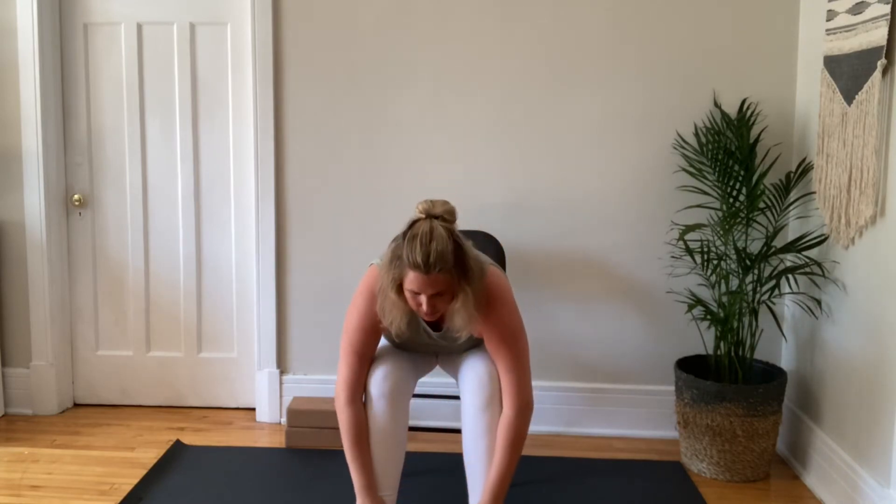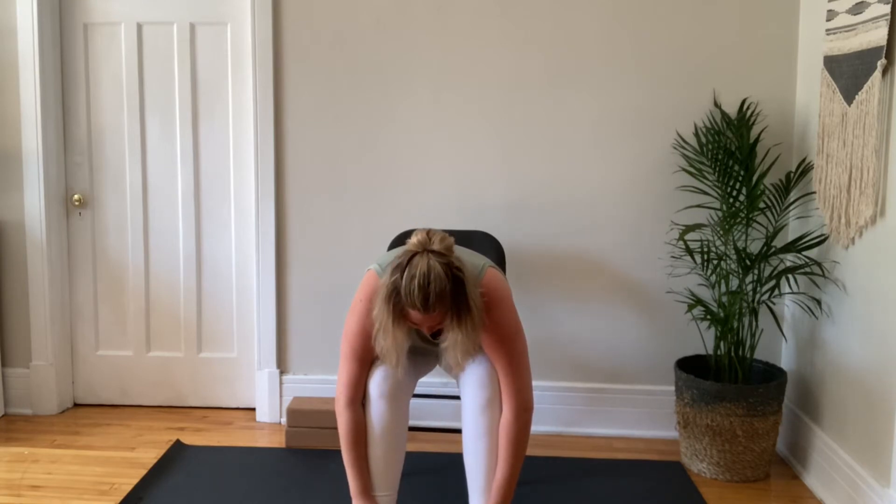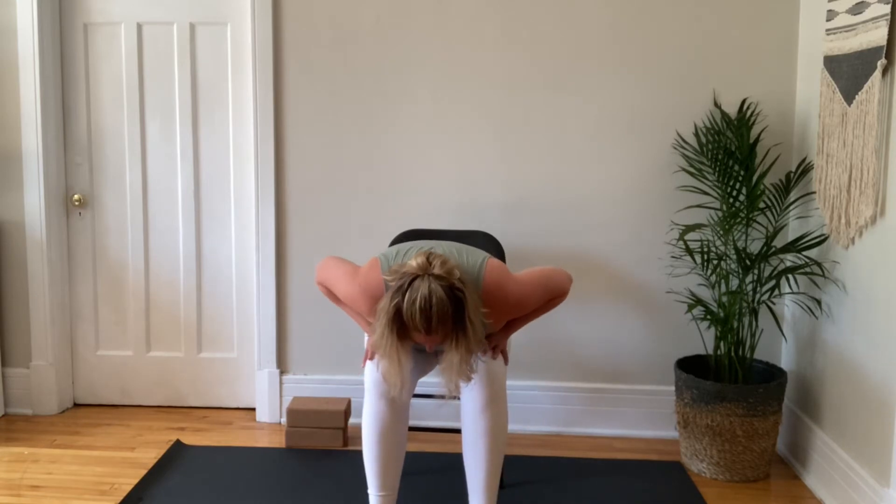Let's go for some sun salutations. Breathe in, reach the arms overhead. And then exhale to fold — either halfway like we did before, or all the way down, releasing the head completely. You can shake your head yes and no very mindfully from side to side. Take your hands to your thighs. Inhale to lengthen the spine once again, coming all the way up to protect your lower back. And exhale fully at the top. Inhale into Tadasana mountain pose.